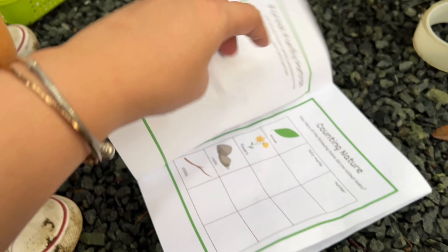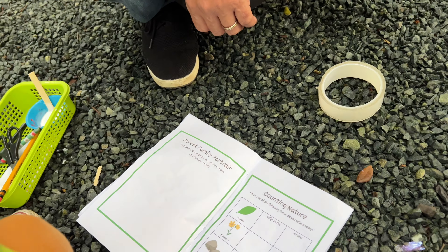This is the next page. Use leaves, flowers, and petals and sticks to make your family portrait.